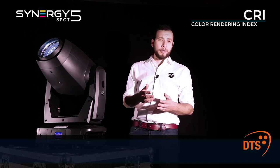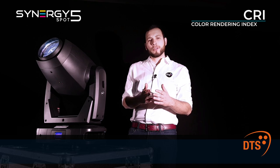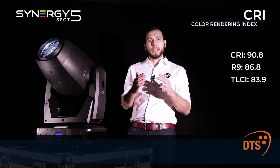The Synergy 5 Spot achieved a superior rating. In fact, all values — CRI, R9, and TLCI — are well above 80.